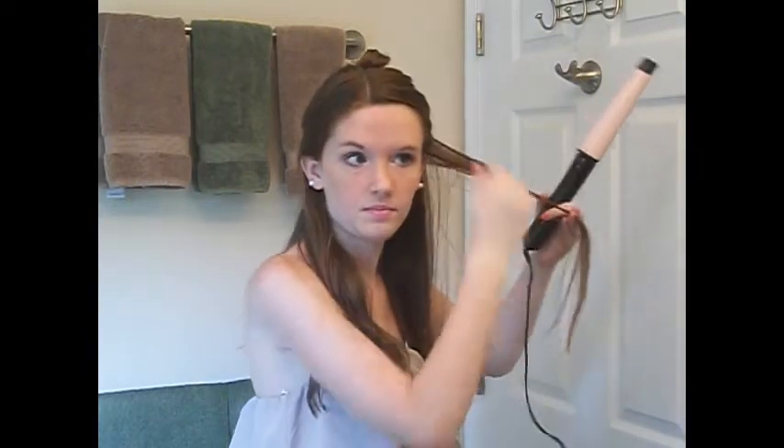Now that I'm done with this side, I'm going to do the exact same thing but opposite on the other side. I'm going to be curling it away from my face again. I'm not going to fast forward through this side because my camera is dying, so I have to turn it off. Next time you see me, this side will be done.